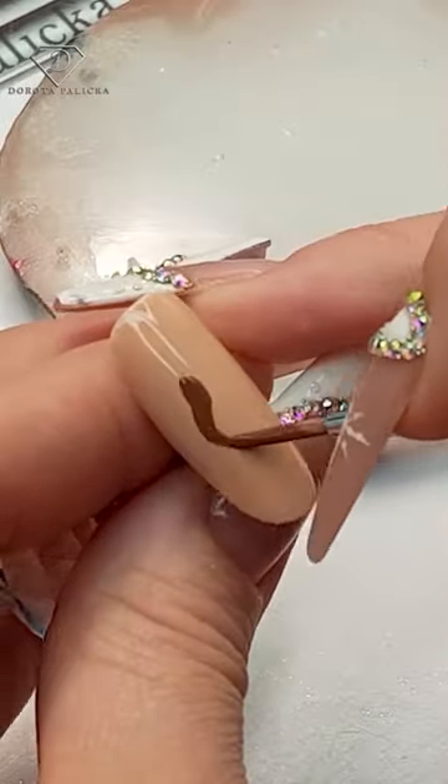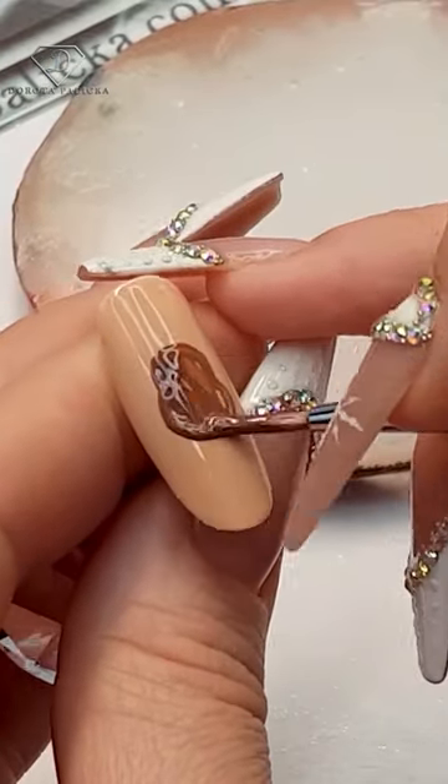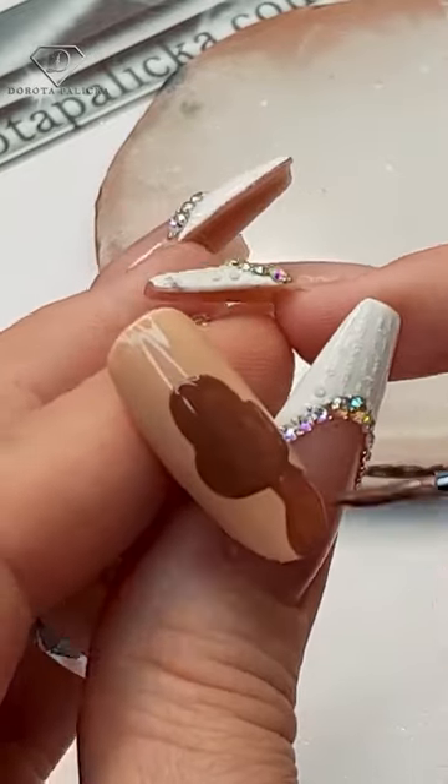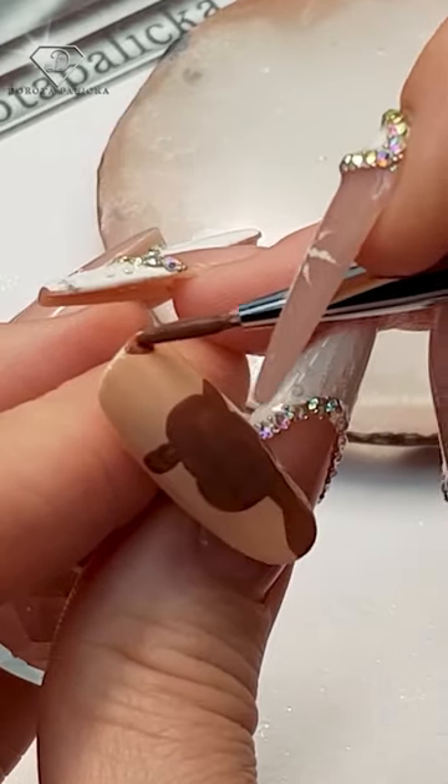Cute ginger reindeer nail art. Paint the entire tip in a light shade of nude color, and then using a brown gel polish, outline the face shape of your reindeer, then the body, the ears, and the antlers.